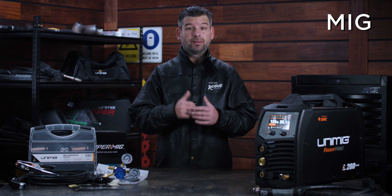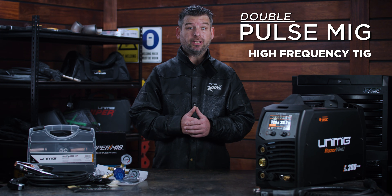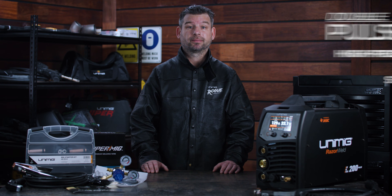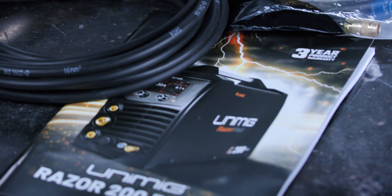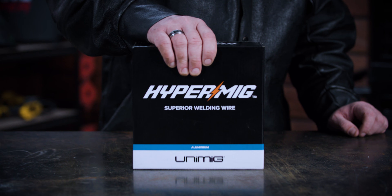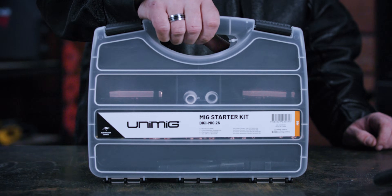Whether it's MIG, PulseMig, double PulseMig, high-frequency TIG, PulseTIG or STICK — you name it, the Razer 200 Pulse can handle it. Get everything the PulseMig has to offer on a 15 amp plug, plus the box comes packed with everything you need to get started, including a digital MIG torch, bonus aluminium wire and a torch consumables kit.